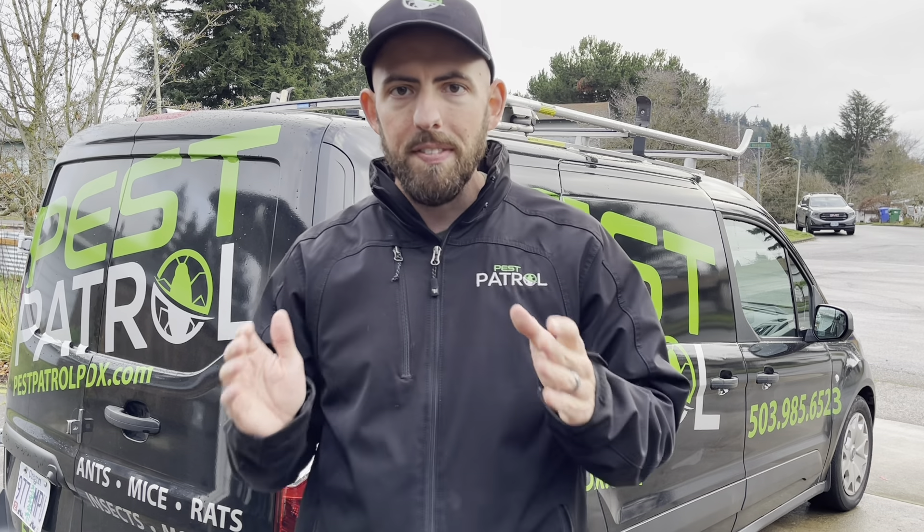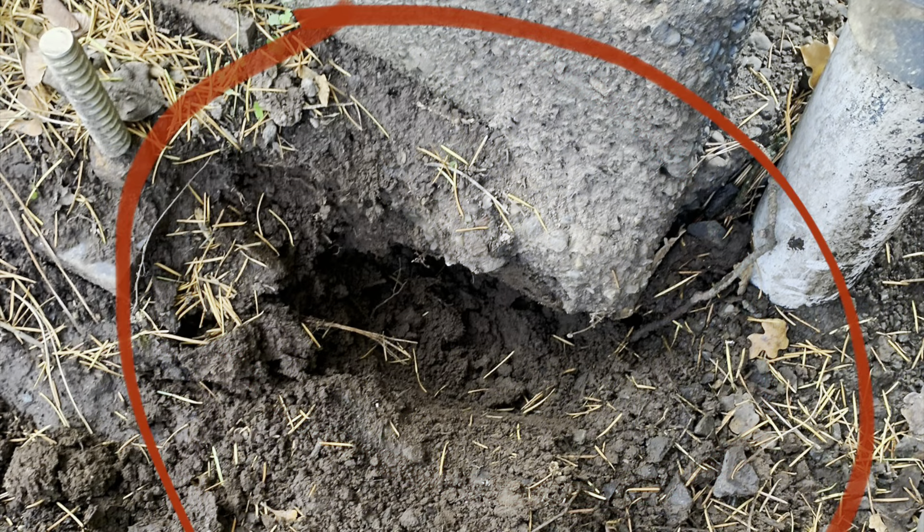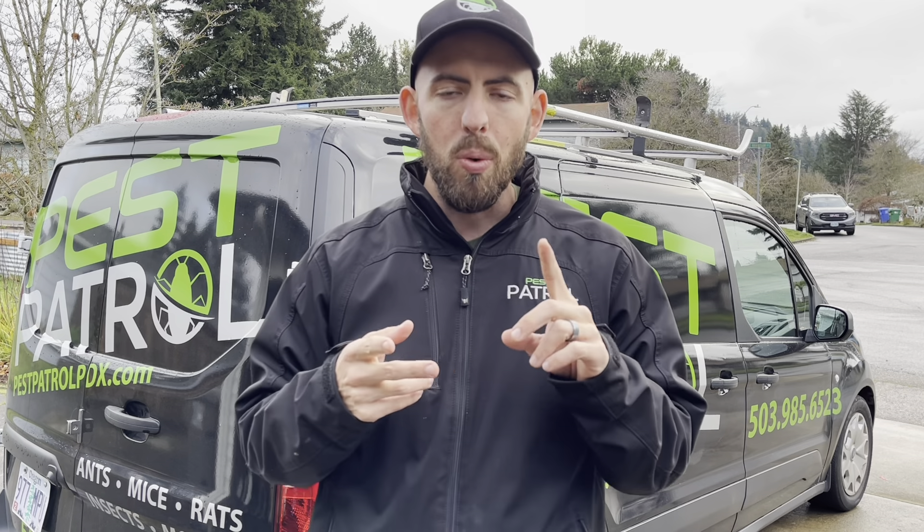The next step is to ensure there's no burrowing under the foundation. If you do find burrows — I'll attach a couple pictures of what that looks like — here are examples of a burrow going right underneath the foundation, and here's the same thing going right underneath a patio slab. You're gonna need to seal those up with gravel or cement. Avoid pea gravel — rodents have an easy time digging right back through that.